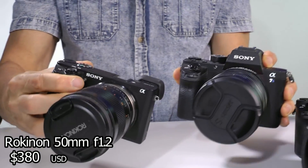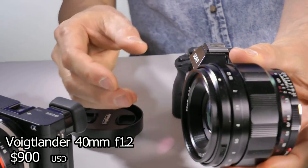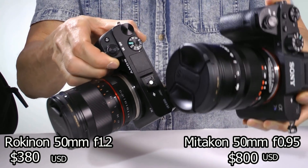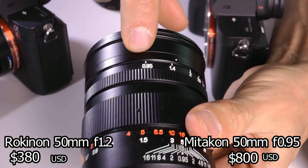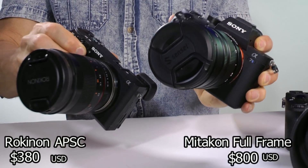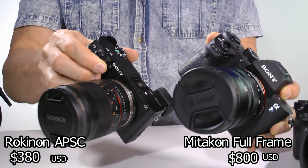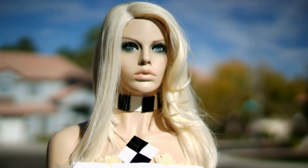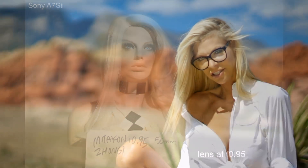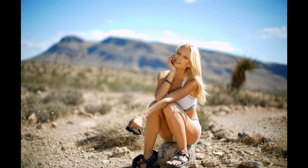There are three of them: the Rokinon 50mm f1.2, the German-made Voigtlander 40mm f1.2, and the Miticon Zhonyi Speedmaster 50mm f0.95. Yes, f0.95. The Miticon is full frame and the Rokinon is APS-C crop. The Miticon has the blurriest backgrounds of all the lenses. If you know how to use it right, it's an amazing lens. The color needs some adjusting, but the depth of field is just mind-blowing. You can take some pretty amazing pictures with this once you get used to it.